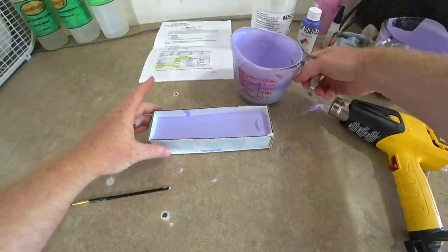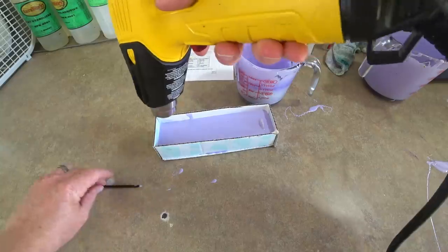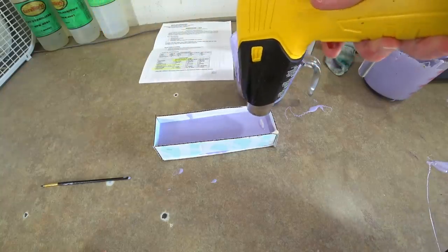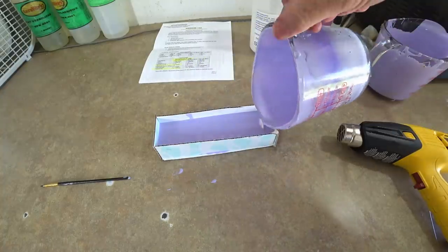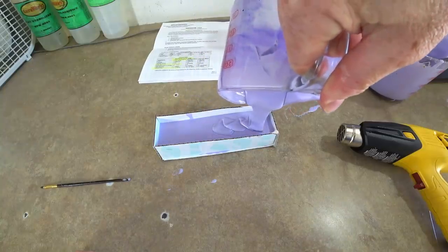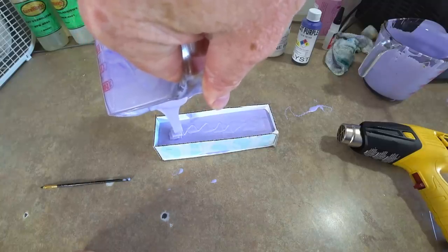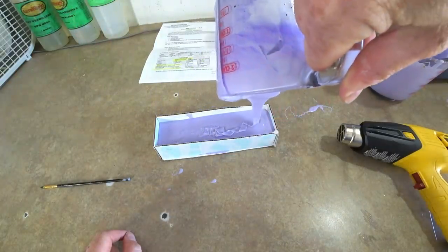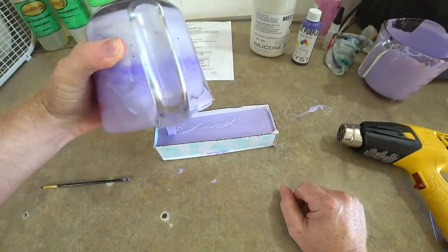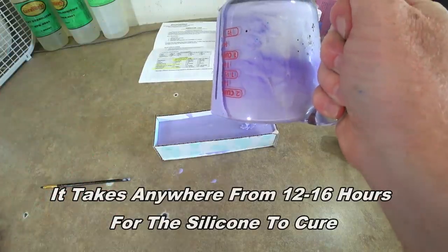We're going to take the heat gun here and get that top layer a little heated up — this helps get any air bubbles out. Then we can finish off with the rest of the silicone we mixed up. My little box is not doing too bad leaking silicone — only a smidge right there — and that will harden up so it won't let much else out. I think that's actually going to work.